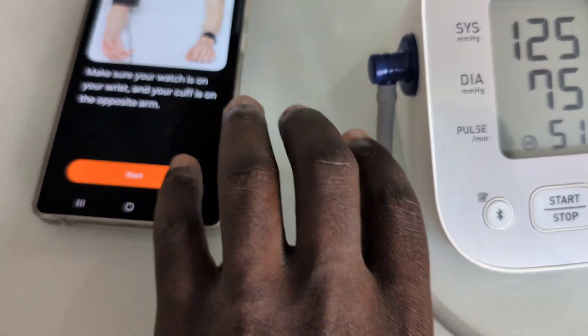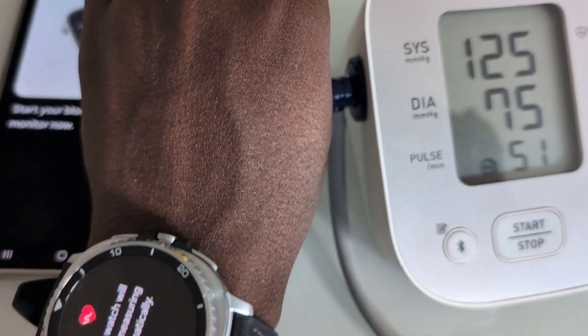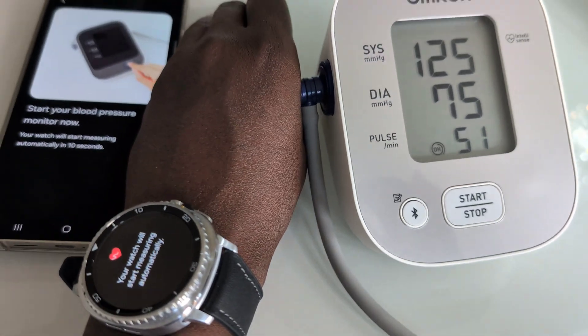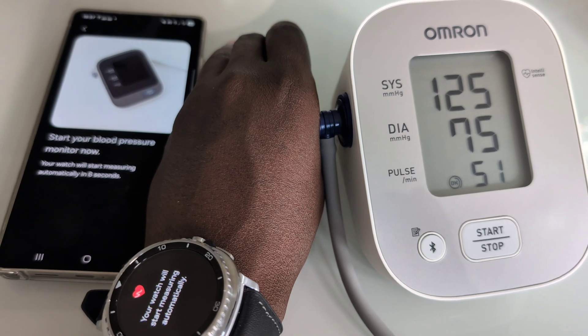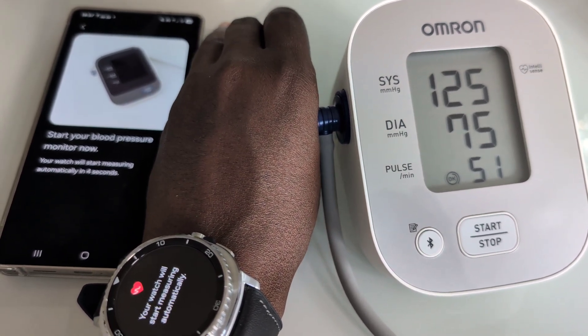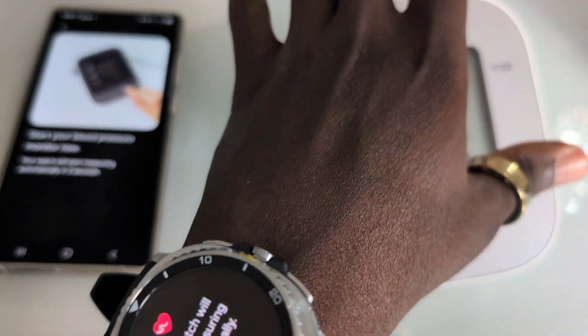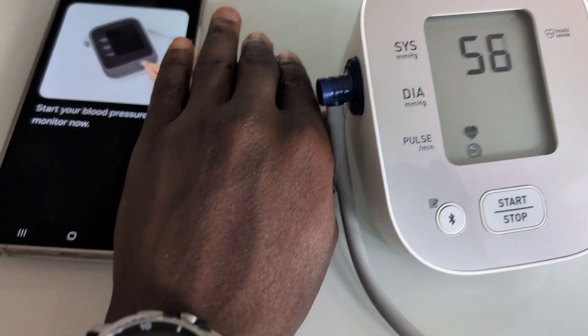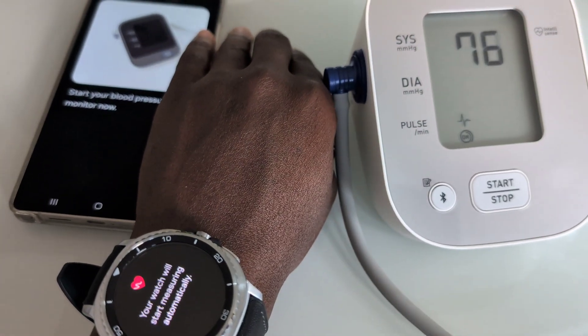We need to go for the final third reading with the app and watch compared to the blood pressure monitor. Normally the watch with the app takes a few minutes to start, so let's wait for it. It's just about to start, and then we can start the monitor.